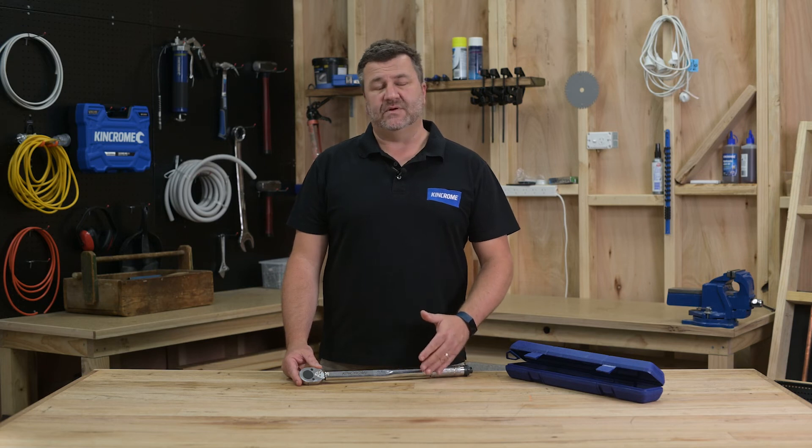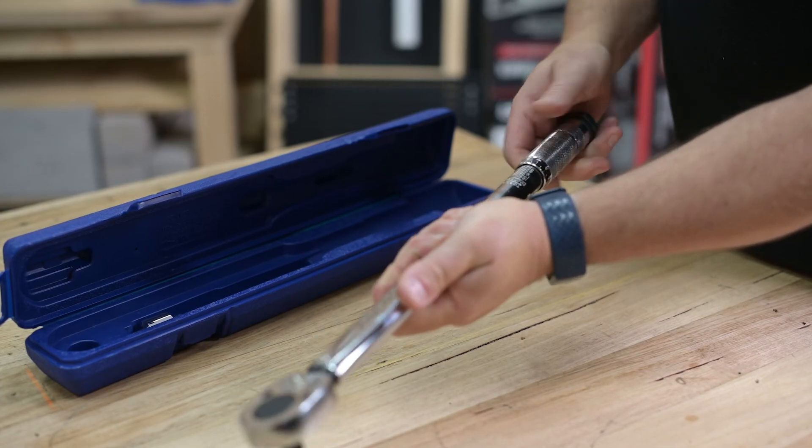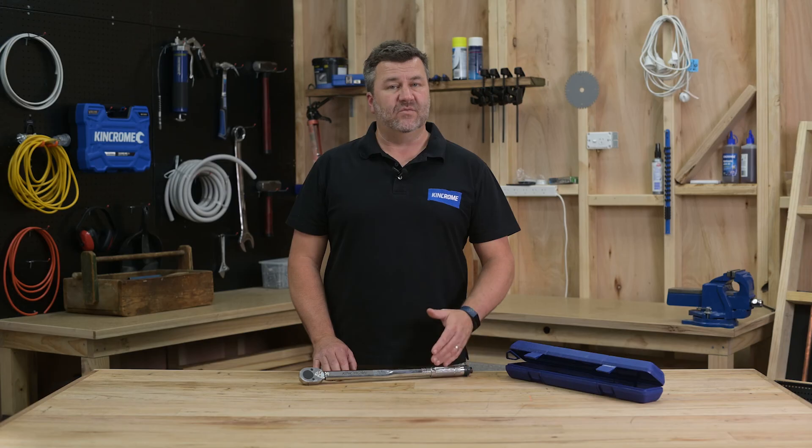The torque setting is now locked and the handle is secure for use. A particularly important tip: always store your torque wrench at the lowest number setting, but not past this number. This releases the internal spring and reduces stress on the tool. For more information, please see the King Chrome website.